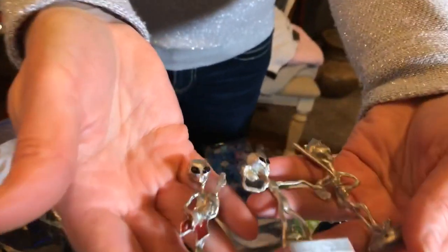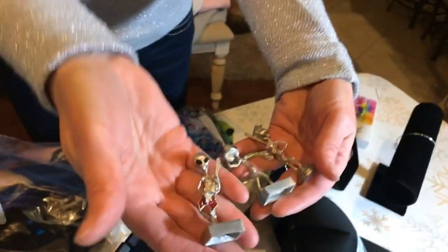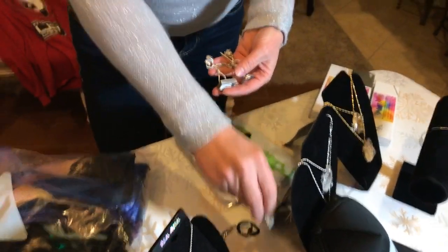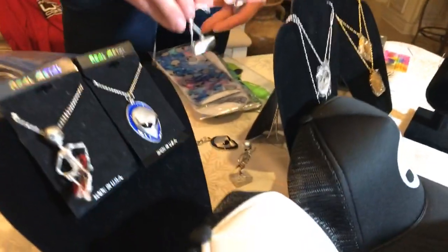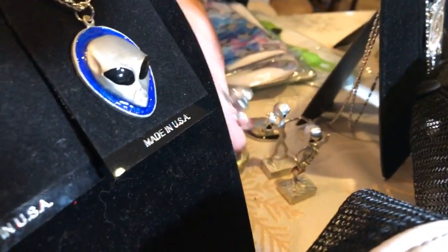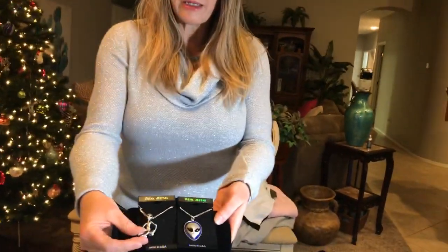Here are some of our cute little statues — we've got aliens playing baseball, throwing a football, and playing guitar. We're also getting two more designs: an alien drinking a beer and an alien golfing. So if you have a golfer in your life who's also into this field, the little golfing alien would be perfect. We also have a couple of necklaces — an alien on a skateboard design and an alien pendant.